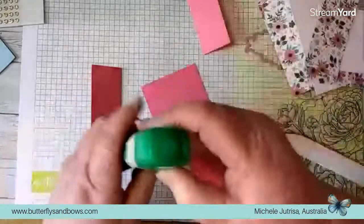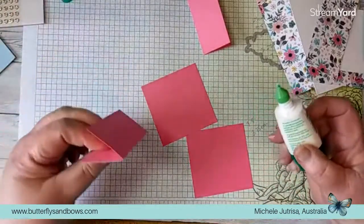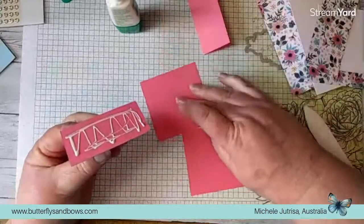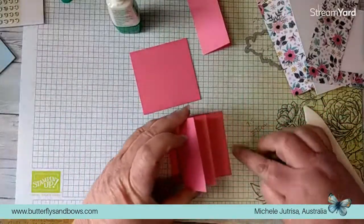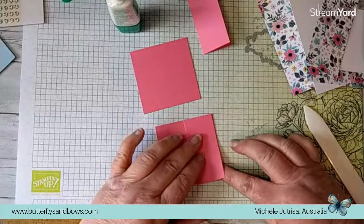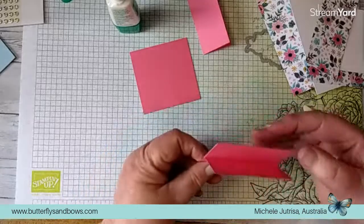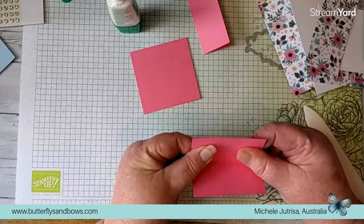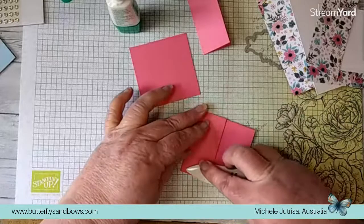We've got these two folded pieces - this is our mechanism for our card. We're going to grab some multi-purpose glue - you could use tear-and-tape but I find this easier. We're going to glue one mechanism onto one of the squares, lining up the open edge on the outside and the folded edge in the middle. Pick it up, make sure it's lined up really well, and give that a really good burnish.